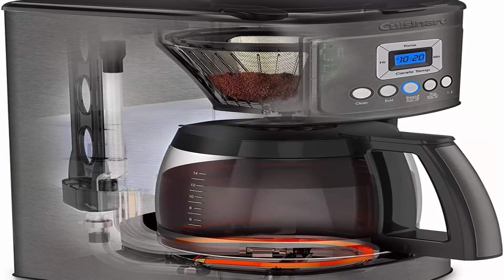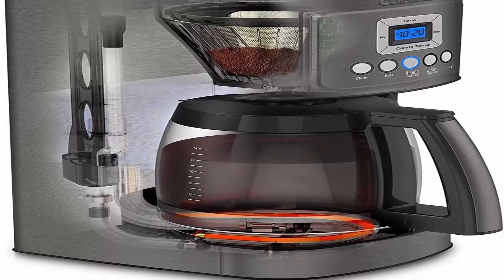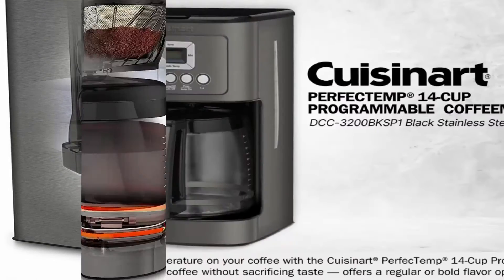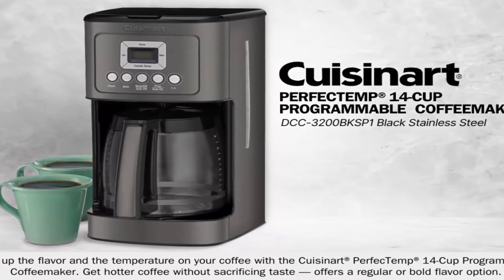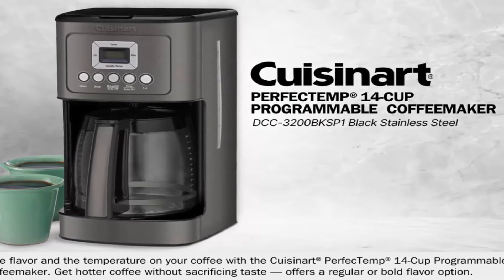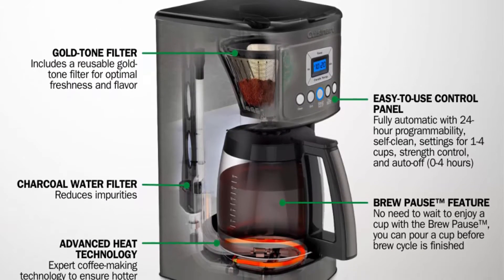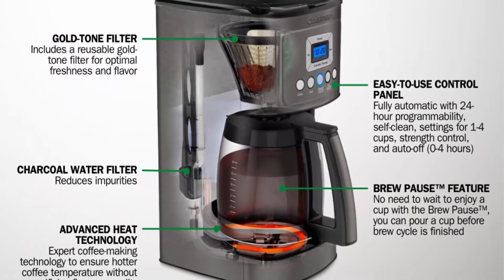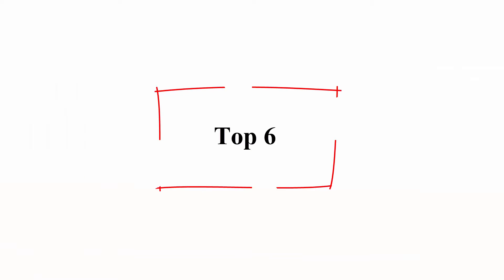Optional ready alert tone included. 14-cup glass carafe with decorative black stainless steel handle and matching body to pair with your kitchen appliances. Easy-to-view water window for accurate filling, and Cuisinart's trademark Brew Pause feature lets you enjoy a cup before the brewing cycle has finished.